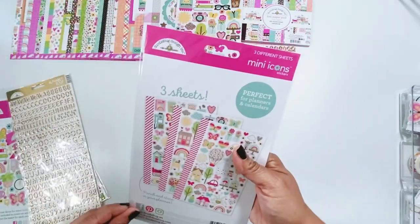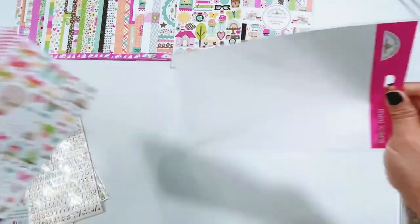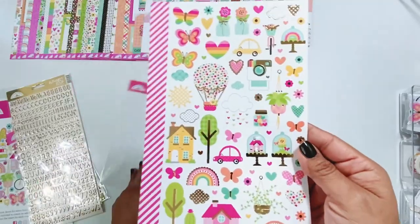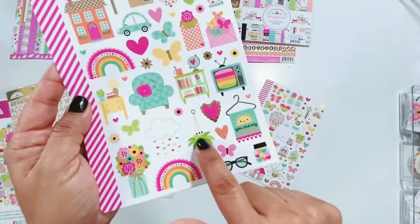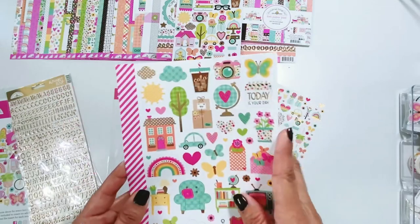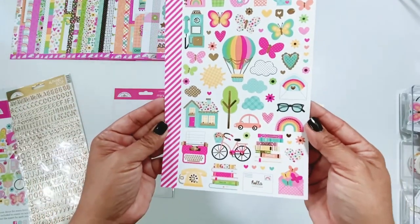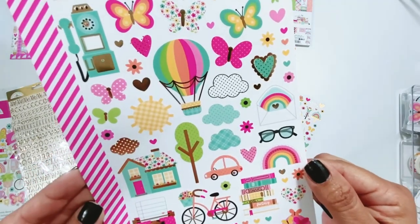The mini icons — this one has three sheets. I love these. Little jar of hearts, so cute. The plants — if you're a plant lover, you're going to love these. Shipping boxes — that's so cute. Gorgeous, gorgeous, gorgeous. This telephone is adorable. Here's another stack of books: Romance, Fantasy. So cute. I'm going to say cute and adorable for everything in this collection.